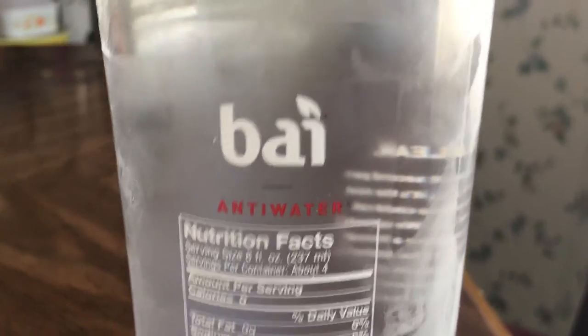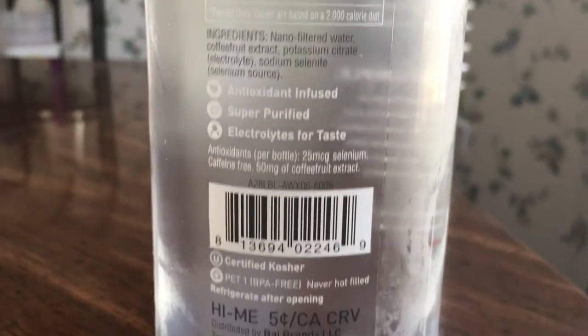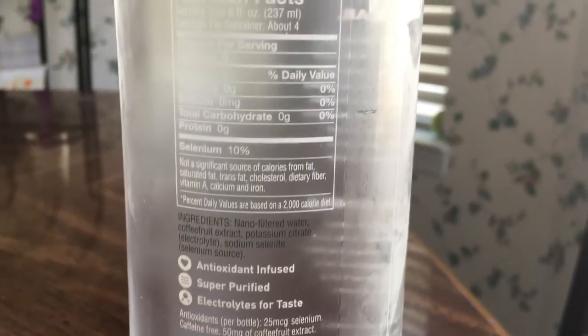Just a quick breakdown on the ingredients: it's nano-filtered water, coffee extract, and potassium citrate. That's what it has in the drink. It has an antioxidant, so it's super purified. And then they add electrolytes for taste. I love water.